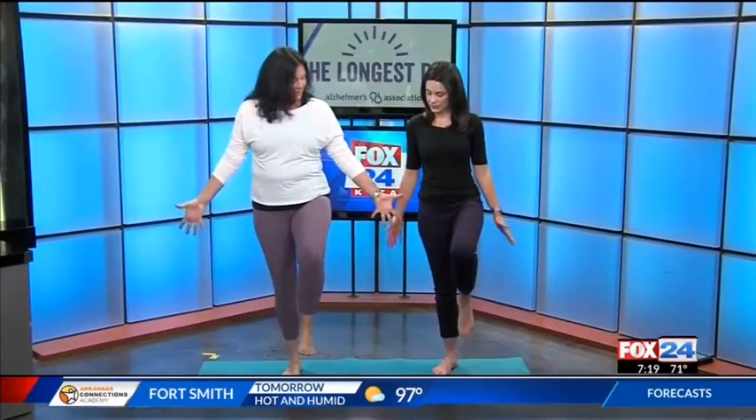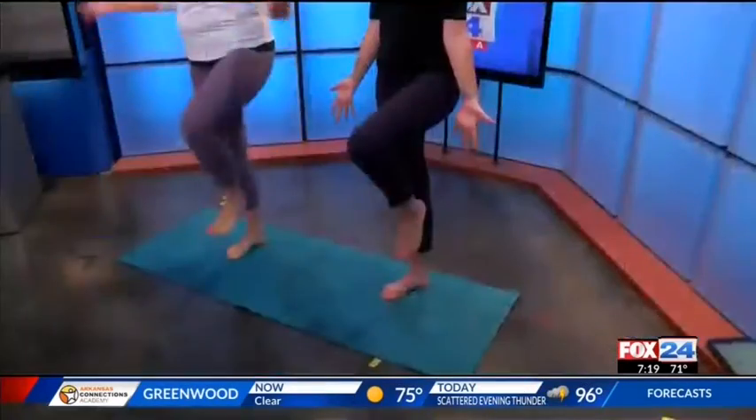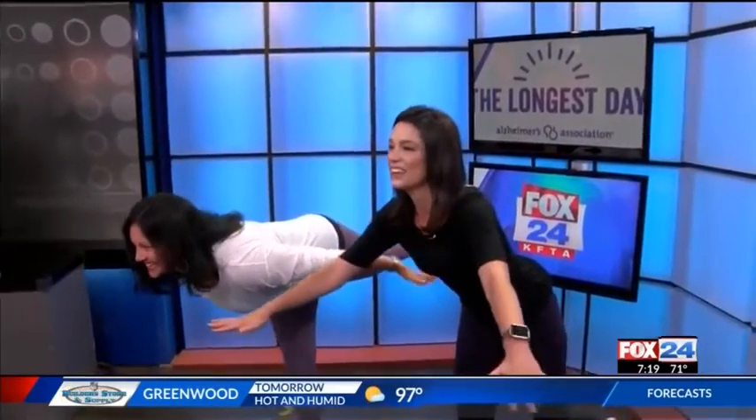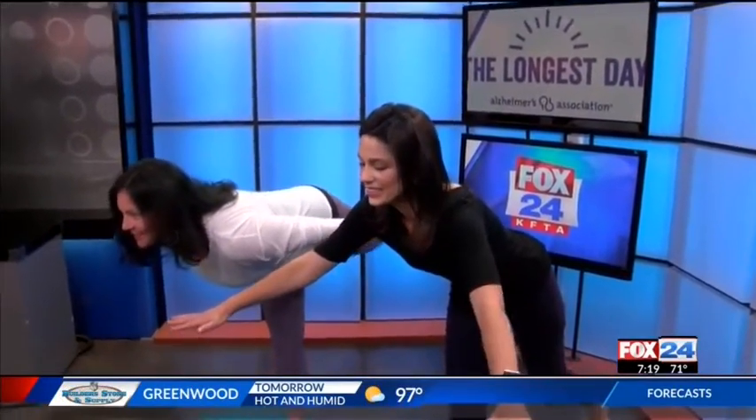Let's try some balancing poses. Just lift your left leg up. Spread your fingers really wide, spread your toes wide, and let's fly. Much better this time.